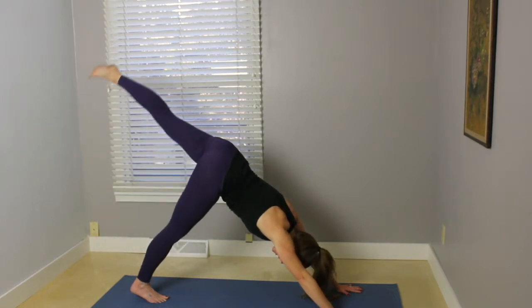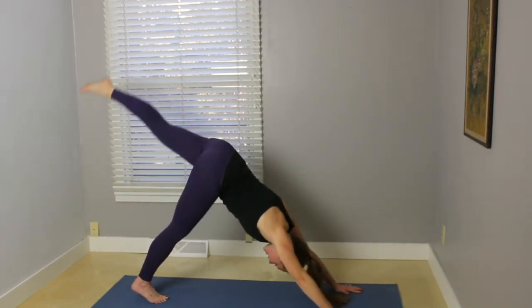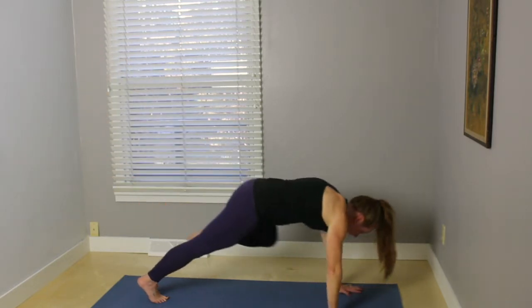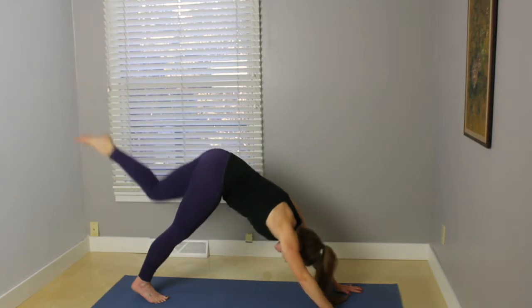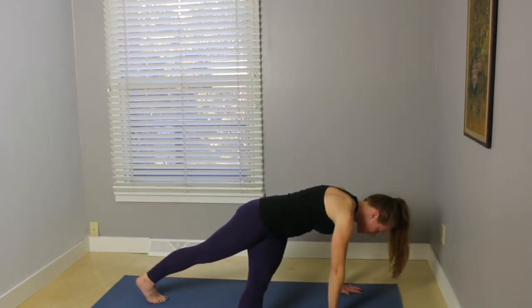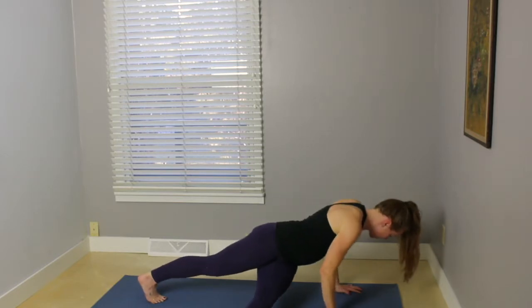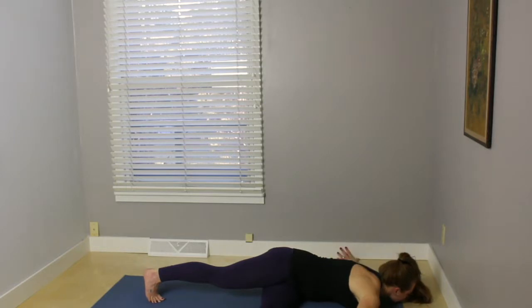Inhale, your left leg up behind. Exhale, knee toward your nose. Inhale, kick the leg back behind. Knee toward left elbow. Inhale, three-legged dog. Exhale, knee toward right elbow. Extend the leg out to the side. Start to bend the elbows, lower the hips down. Chest comes down, reach to the sides. Maybe turn your gaze toward those left fingers.